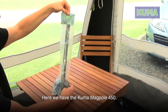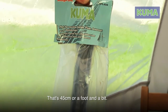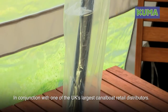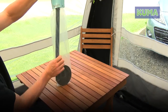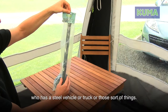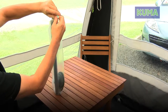Here we have the Kuma Magpul 450, called the 450 because it's 450 millimeters long — that's 45 centimeters or a foot and a bit. Very simple, designed by Kuma in conjunction with one of the UK's largest canal boat retailers and distributors, specifically for canal boaters, but also massively useful for anybody who's got a steel vehicle or truck. A very simple piece of equipment but very, very useful.